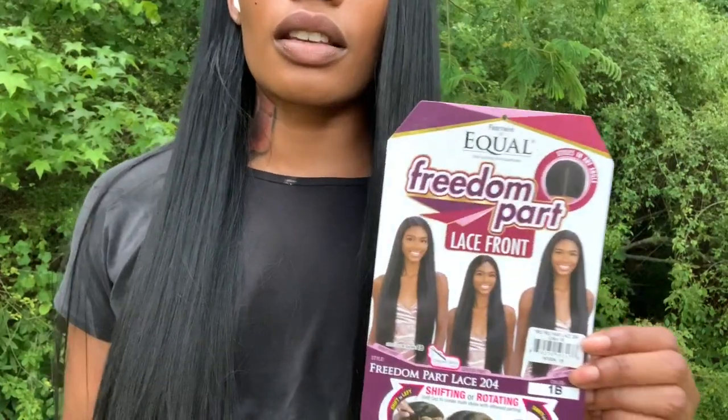Hey guys, welcome back to my channel, thanks for tuning in. My audio for this video is just gone — I'm not sure what happened, my iPhone is just being a butt. But anyways, you're still going to get all the details. I'm wearing the Freedom Lace Part Wig.